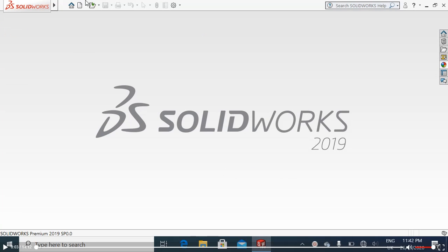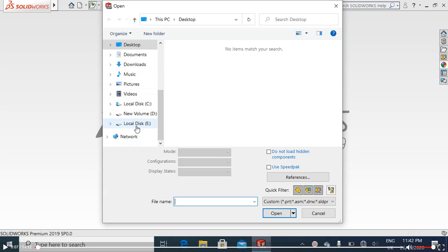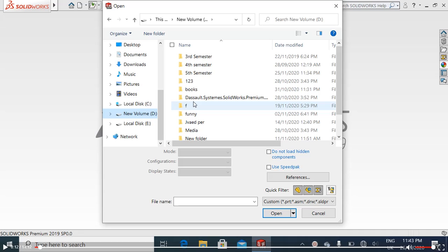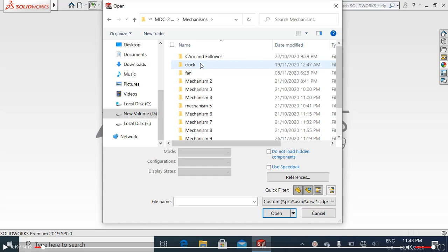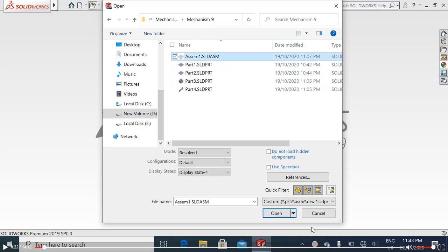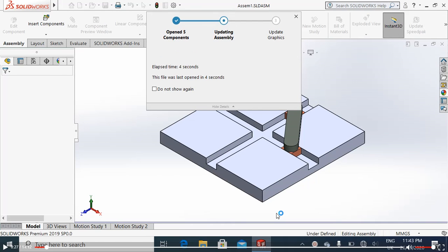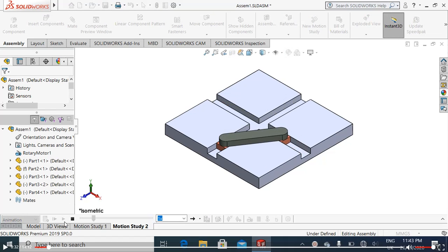Hello guys, welcome to my YouTube channel. In this video tutorial I will show you how to make an elliptical trammel mechanism. There are three basic components in this mechanism: frame, connecting rod, and slider. We will make and assemble the parts to make this mechanism. This is basically an inversion of the double slider crank mechanism.